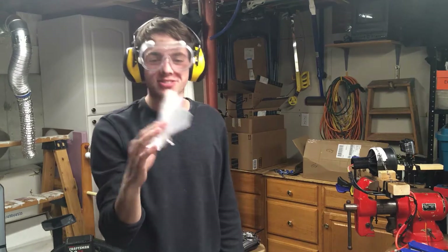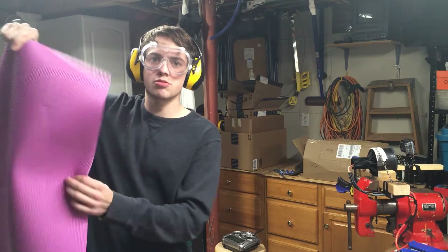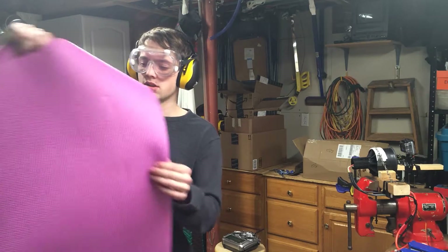Got a little bit left. This is a pretty heavy-duty yoga mat, so I'm not sure how much movement the actual EDF is going to be able to put on it, but we'll see.